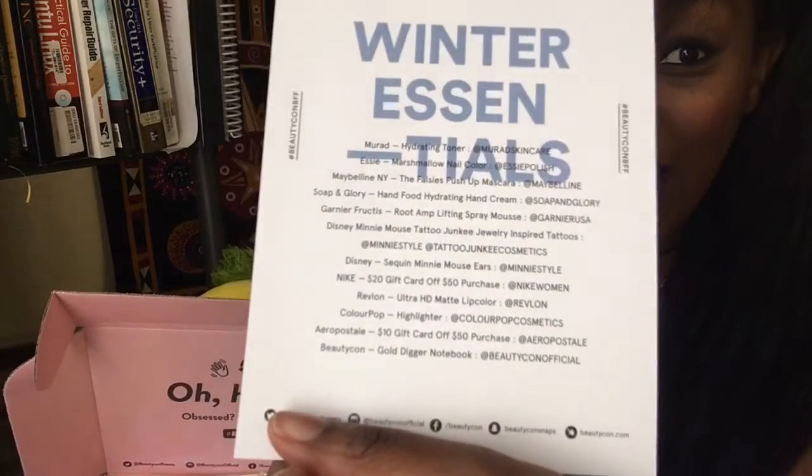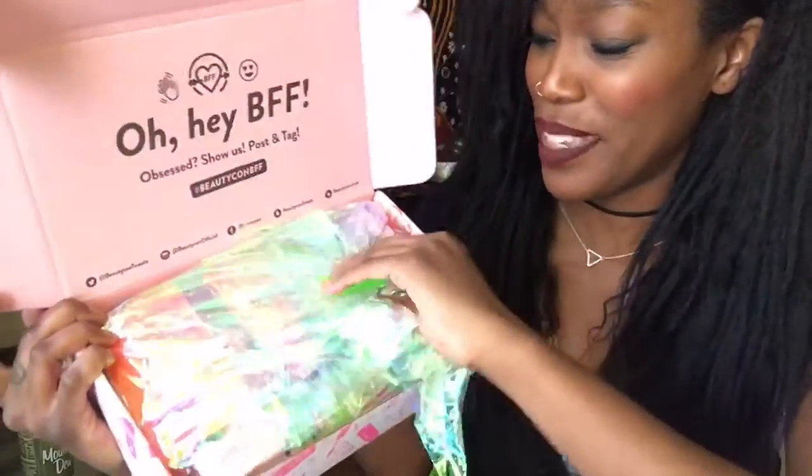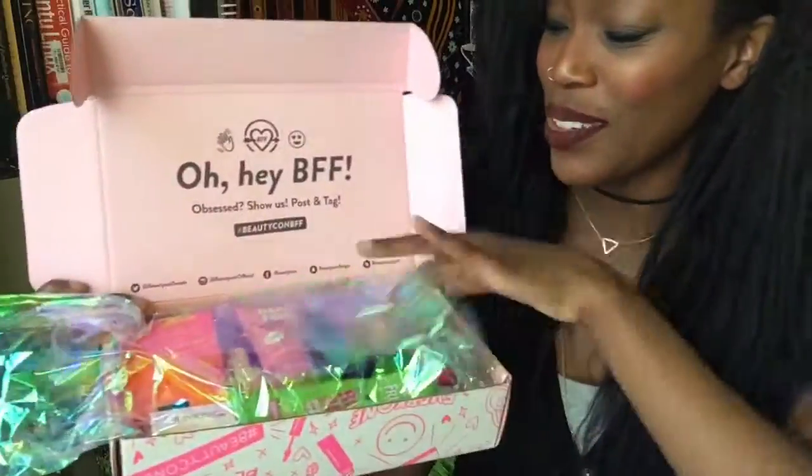Opening the box, it says 'Oh hey BFF, obsessed? Show us, post and tag.' This is the winter box. They come four times a year — winter, spring, summer, and fall. This is a list of everything in the box and there's a lot of stuff, so I'm really excited. I really love the paper inside; it's very rainbow-y. Let's get into it.